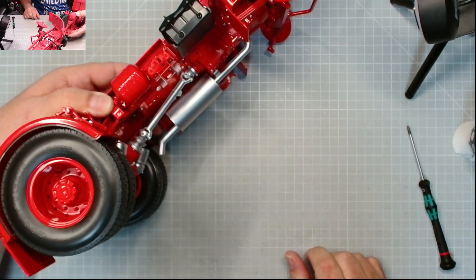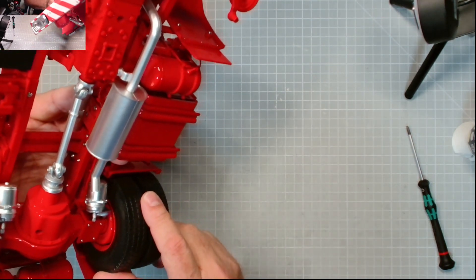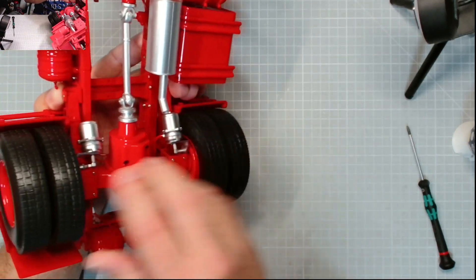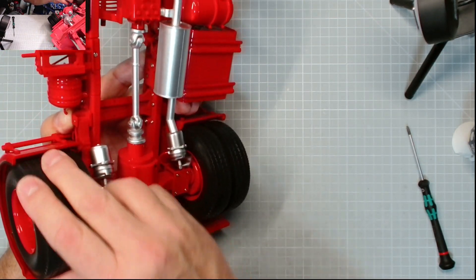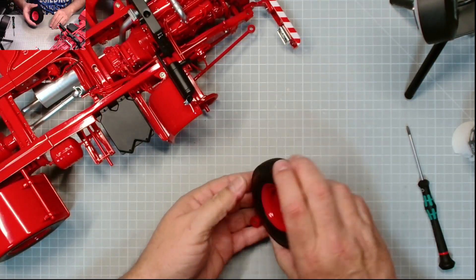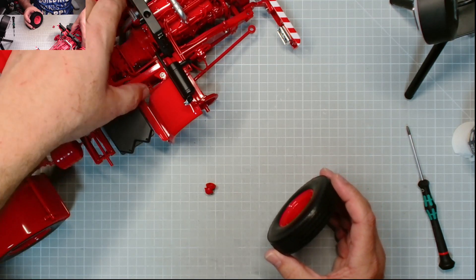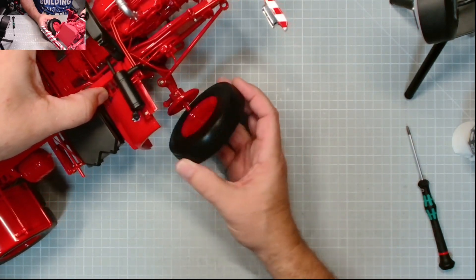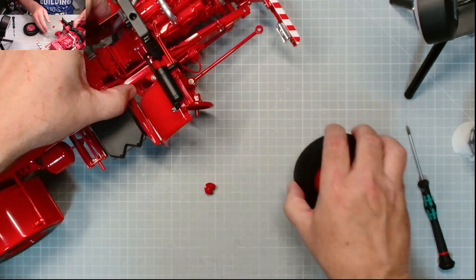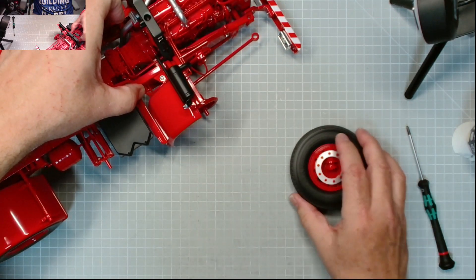Pop the hubcap on - excellent, that looks very effective! That one moves alright - brilliant. I don't know why we can't put the front ones on to be honest. I think that goes on there - you've got to get the steering linkage on I suppose, but anyway we can do that until a later date.